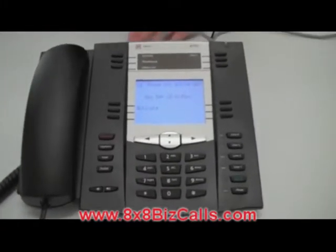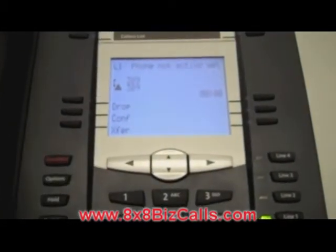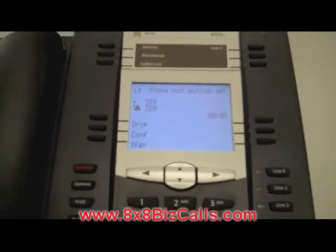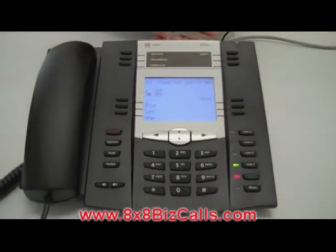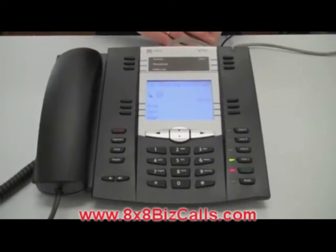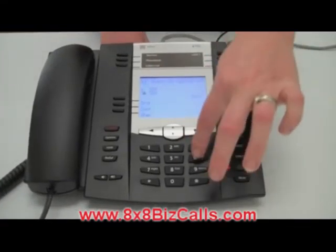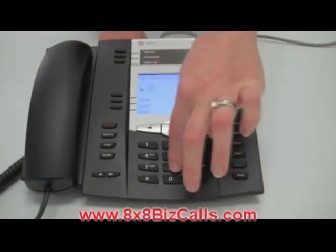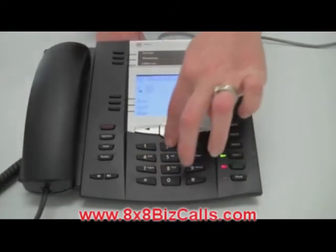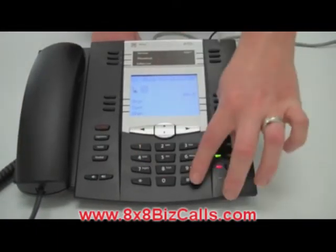I'm going to press the soft key next to the word activate and listen to the message. Welcome to 8x8 Activation Services. Please enter the activation code followed by the pound key. Your activation code can be found on your shipping confirmation email or by logging into your 8x8 account. Now I will enter my activation code, followed by the pound key.